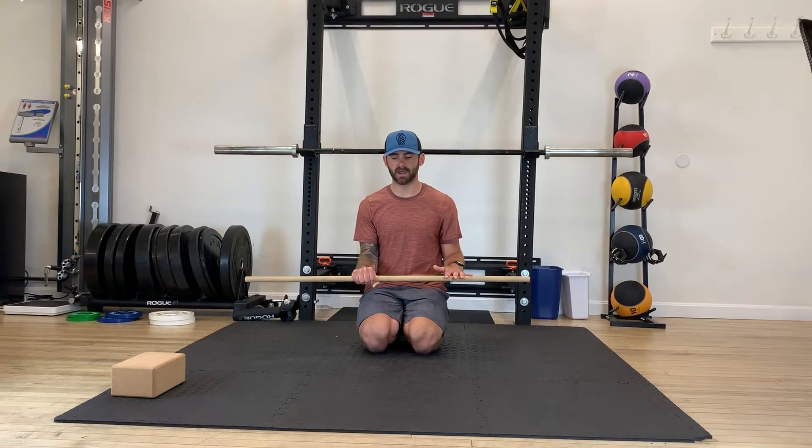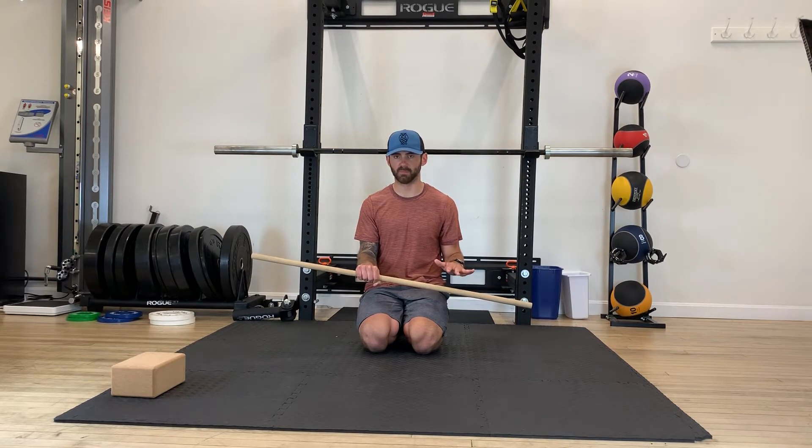10, 9, 8, 7, 6, 5, 4, 3, 2 — then for our RAILs, our regressive tissue, we're going to try to rotate into a little bit more pronation.